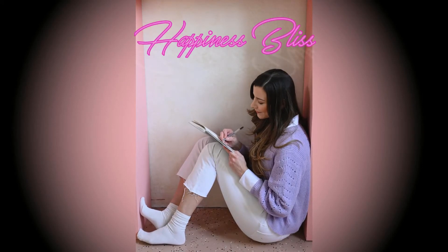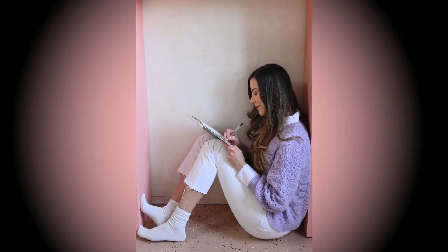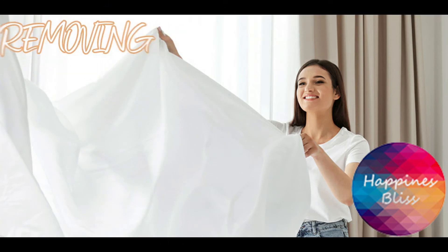Hi everyone, hope you are doing good. Today we are talking about stain removing hacks. Let's get started with the video. Our very first hack is removing stains from bedsheets — have you ever noticed that